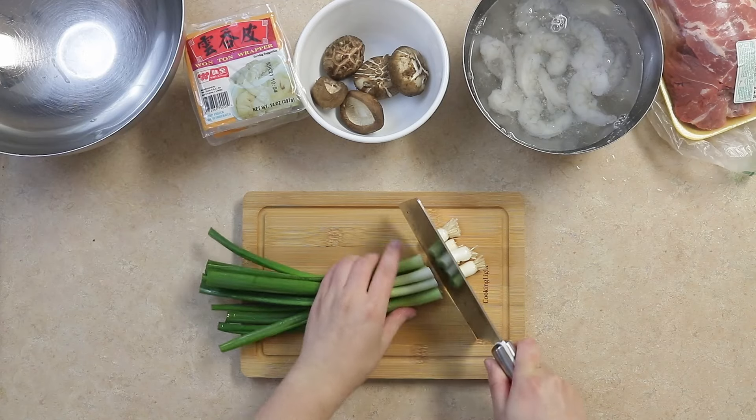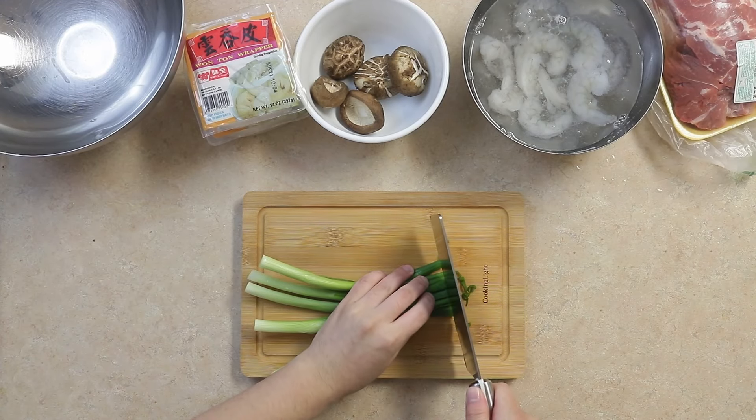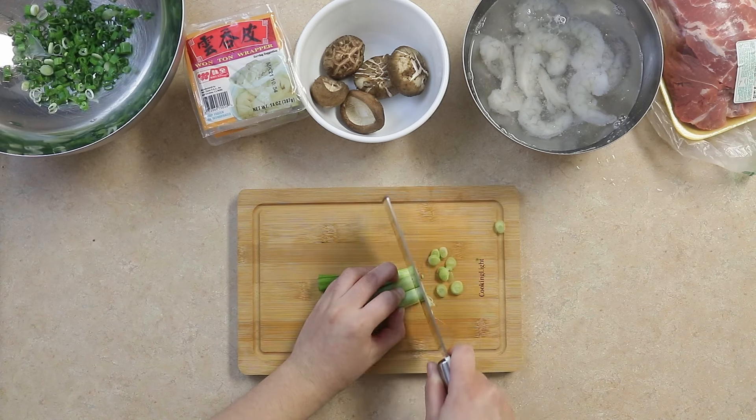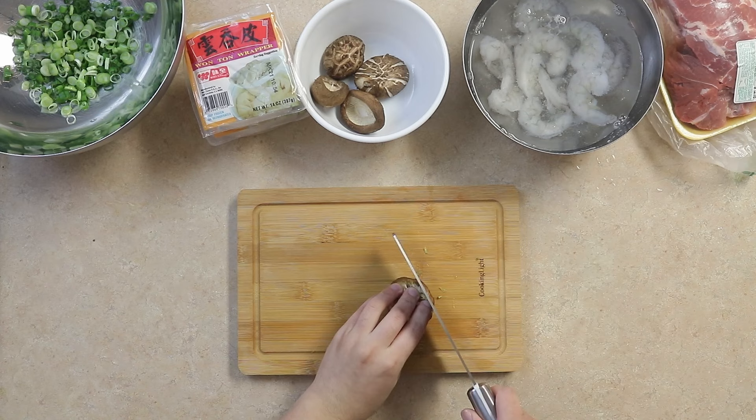We'll first chop up one bunch of green onions. Then we'll dice five shiitake mushrooms.